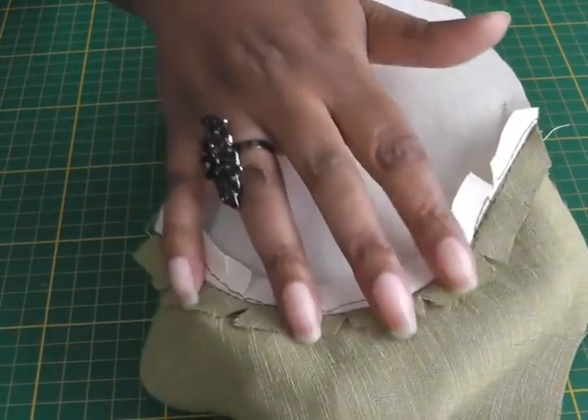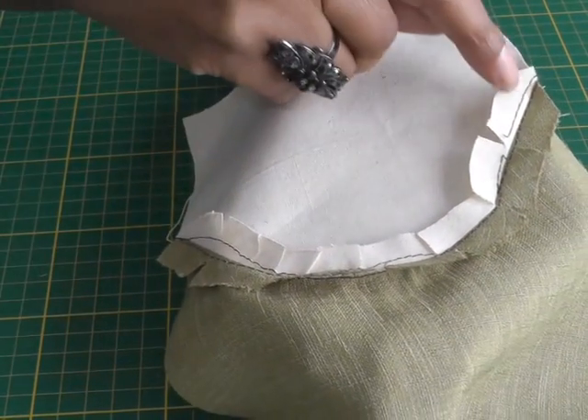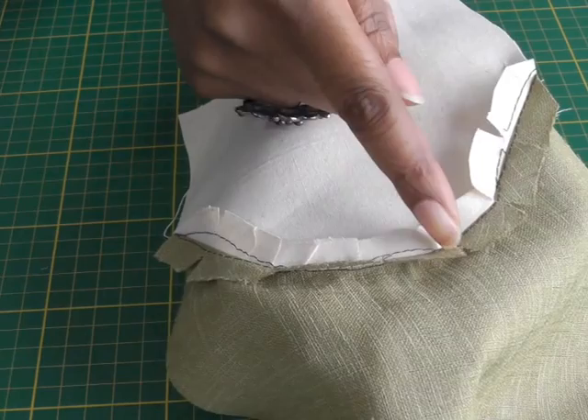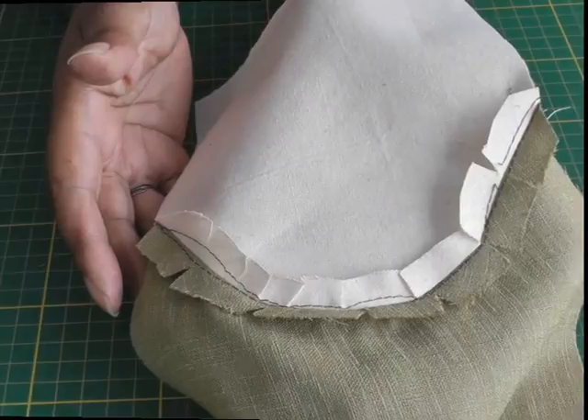Now here we have it — the convex joining a concave seam. If I turn it around to the back you can see how the seams are now lying flat. That's what you need to do: press on the actual stitch line and then cut into both seams in order for it to lie flat. The key is to remember that in order for the curved seam to lie as flat as possible, you must cut into the seams at both stages and you'll get a nice smooth finish. If you have any questions or queries, please put them in the comments box below, and I'll see you next time.